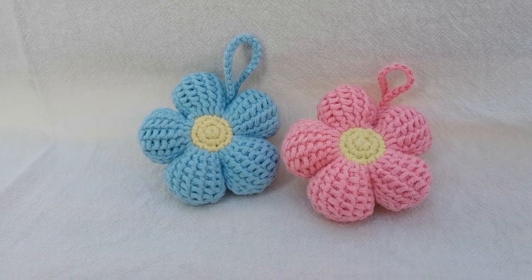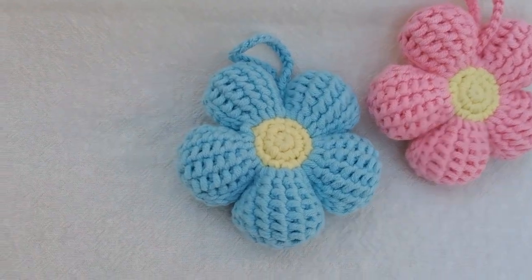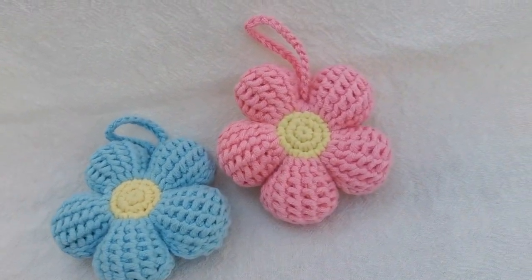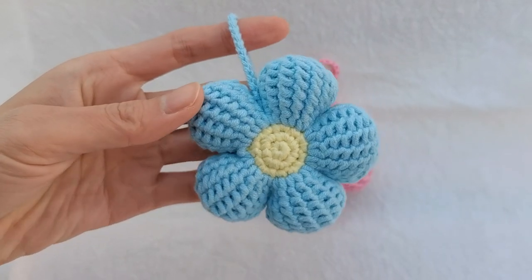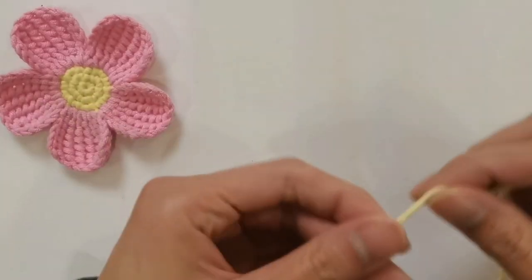Today we came to hook up an Afghan true three-dimensional flower pendant. We selected five strands of milk cotton. The crochet hook used is 2.5 millimeters. First, hook the two body parts using the same method, then sew them together along the edges to create a very cute three-dimensional small flower.